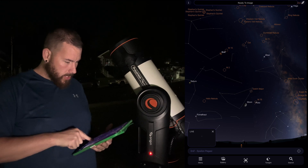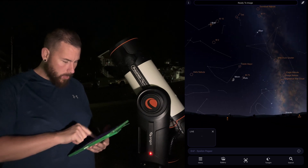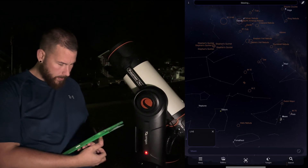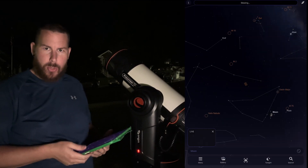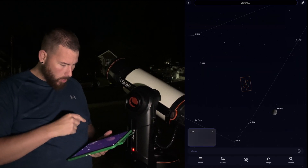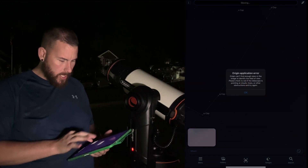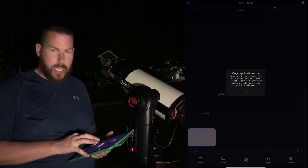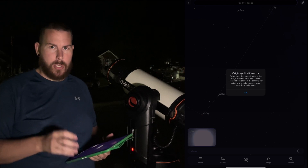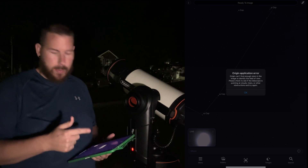We're going to go to the star map. We're on NF, which is a star up in Pegasus, and we're going to select the moon and hit the icon to slew. The Origin is going to move its way down to the moon. As we approach the moon in the live view in the corner, it should get really bright. Now the Origin is giving us an error that it cannot find enough stars — that's simply because it doesn't have a lunar dedicated mode to decipher the moon from the plate-solving technology it tries to use every time it locates a target.